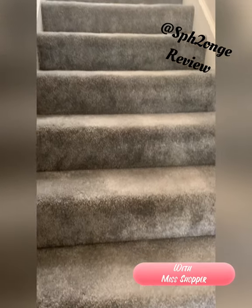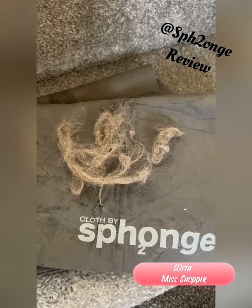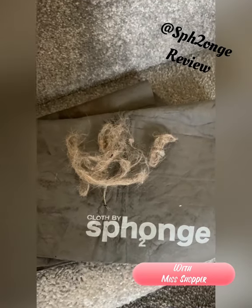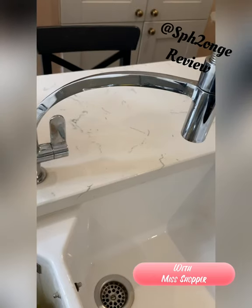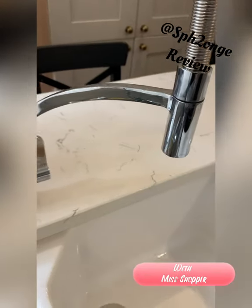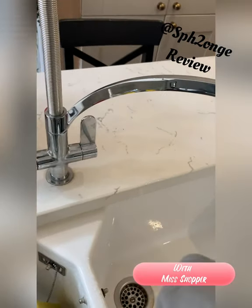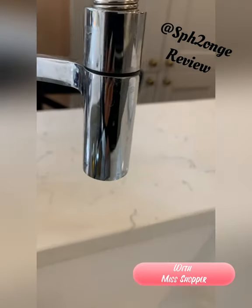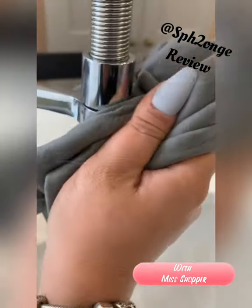Look at what was picked up from just these stairs — and they'd been hoovered, yet that was still left behind. When it comes to chrome and stainless steel, the sponge cloth is amazing at giving everything a streak-free finish without any products at all. You can see those watermarks — just wipe it with the cloth.